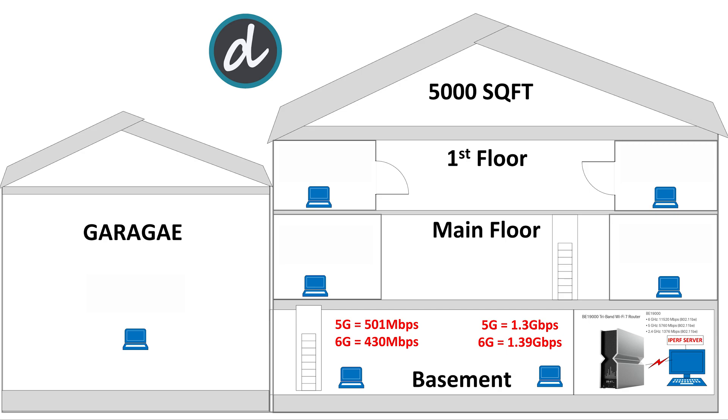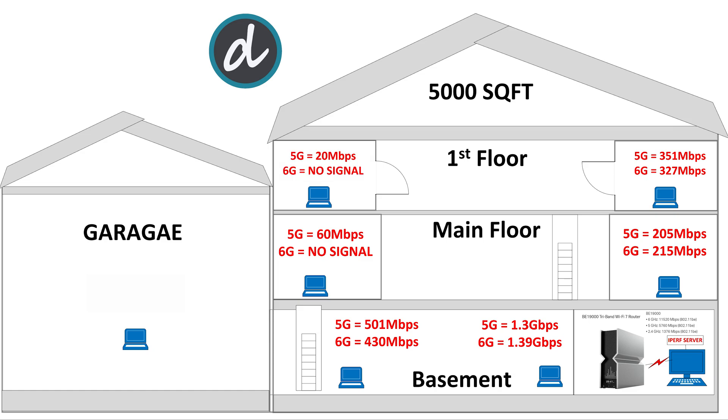Overall, the basement results are not impressive compared to previous Wi-Fi 6 router results at the same location. Moving to the main floor on the left side of the house, we achieved only 60 Mbps for 5G and could not connect to 6G at all, which was disappointing. On the right side of the main floor, we achieved 205 Mbps for 5G and 215 Mbps for 6G — again, not the best scores. Moving to the first floor, on the right side we achieved 351 Mbps for 5G and 327 Mbps for 6G. On the left side we achieved only 20 Mbps for 5G with no 6G signal found. In the garage, we achieved approximately 6 Mbps for 5G with no 6G signals, comparable to previous single Wi-Fi routers tested.